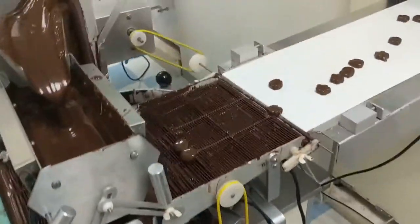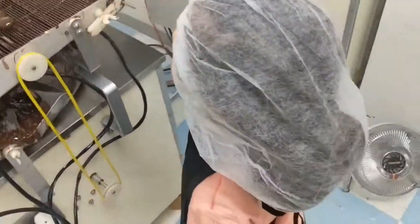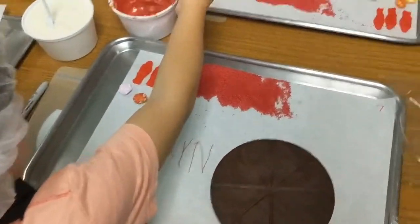Look at that! Ooh, do you see how they shake? Let's try and get the extra chocolate to all drip off, right? And then it's gonna be on that mat with everybody else's in just a few minutes. This one is stuck. All right. Bring it on over.